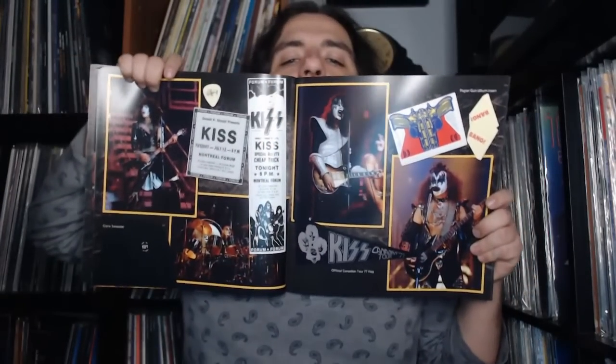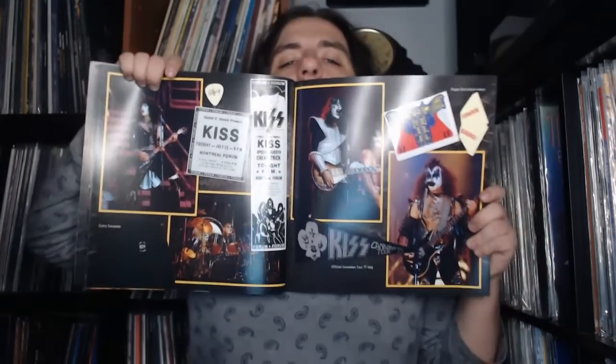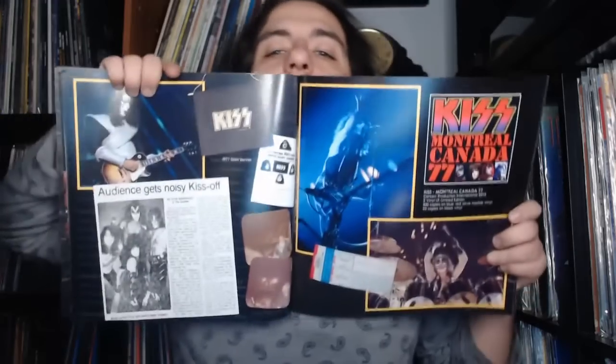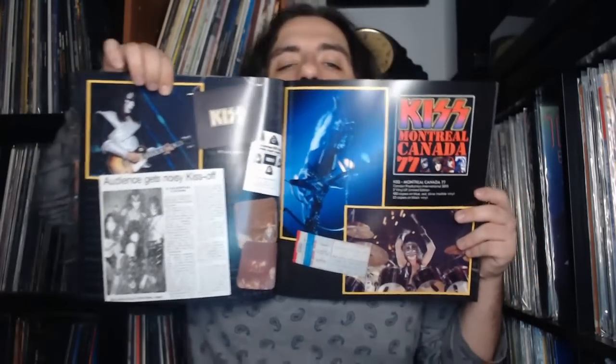You can see the pennant featured in the set, the paper Love Gun insert which appeared with the original album, guitar picks, more print ads, and band photos. It also shows the original release of the Montreal show on colored vinyl from several years back — with bootleg releases there's a grace period when they're available at a reasonable price before drying up and becoming more expensive. It shows details on how many copies were pressed for certain colors, along with giant banners and more press clippings.